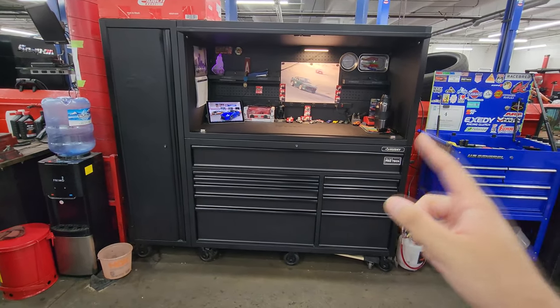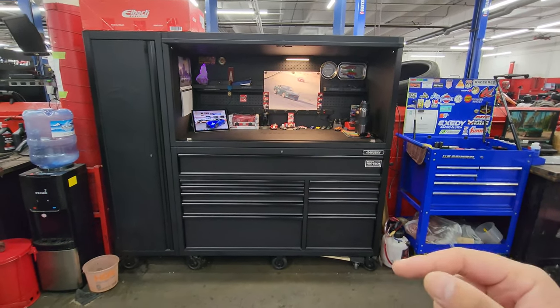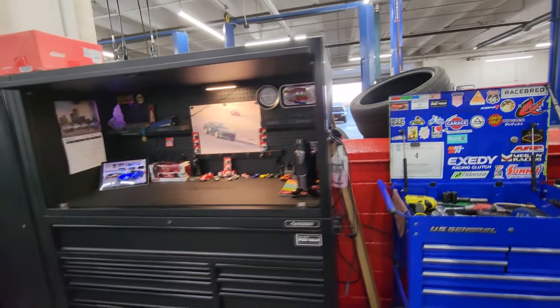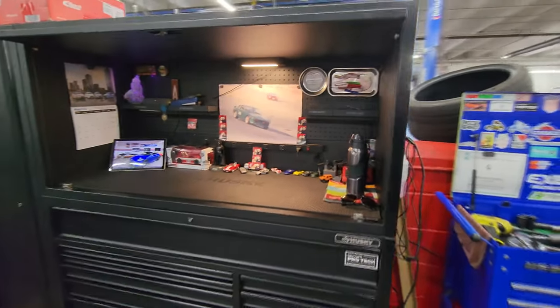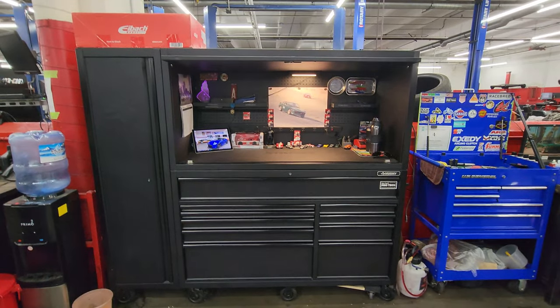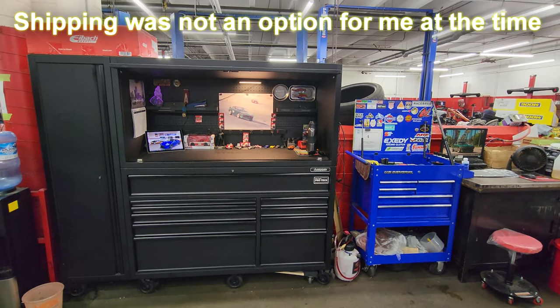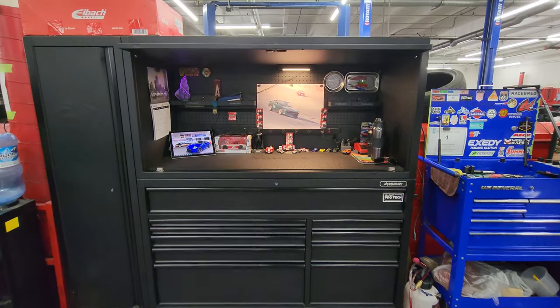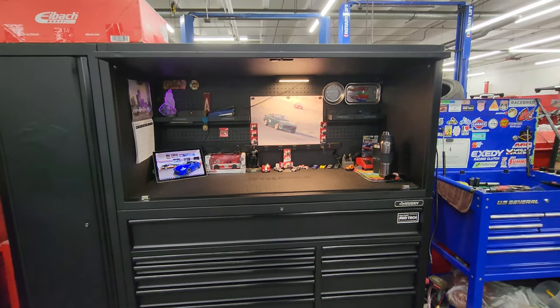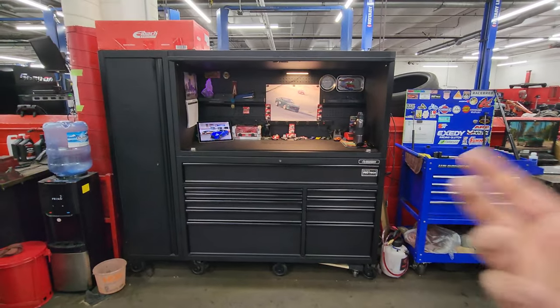When I went to go pick this up, the associates at Home Depot were loading it onto the truck I was renting and actually ended up damaging the side — you can see right here it's pushed in. This was pretty much the only box in the area; I couldn't find any within about a 200-mile radius and no one had one in stock. I was pretty disappointed, thinking maybe I didn't make the right choice, but they did make it right.